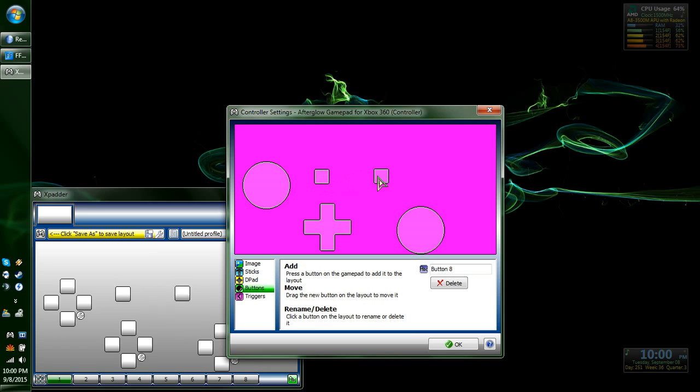Buttons: Select, Start, Left button, Right button. You don't have to do it in order, just get them out here. X, A, B, Y.